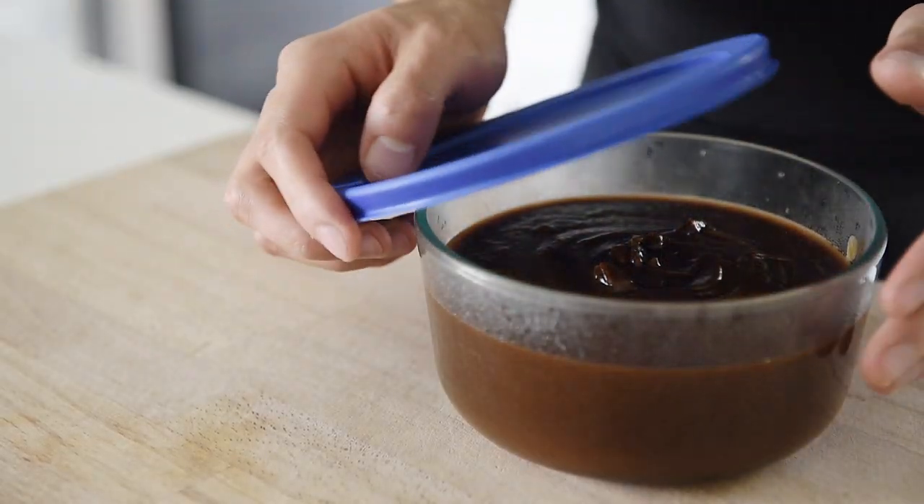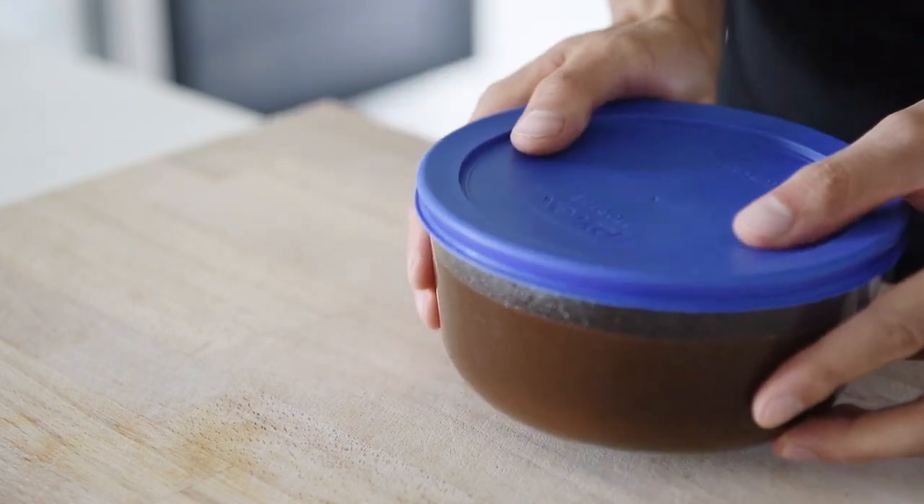You can now prep your very own tamarind paste with absolute confidence. With a little bit of prep, you can make this incredible tamarind paste — it'll be ready for use. If you keep it in the fridge, it'll last for months. Remember to subscribe and hit that notification bell so you won't miss a single episode.